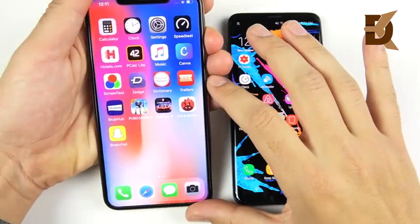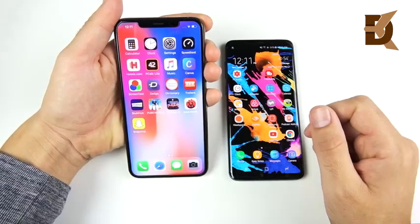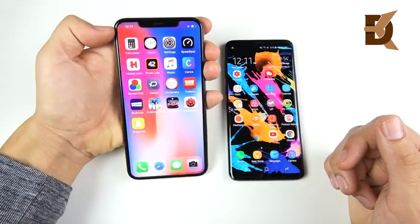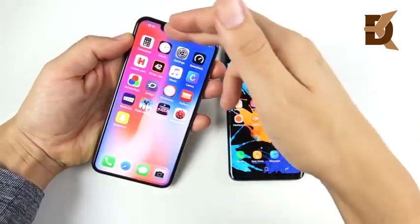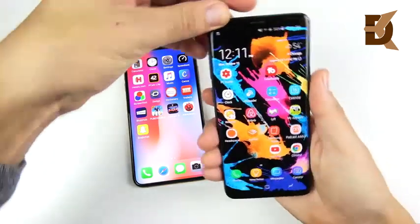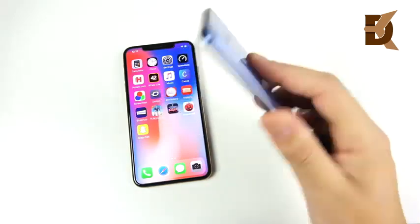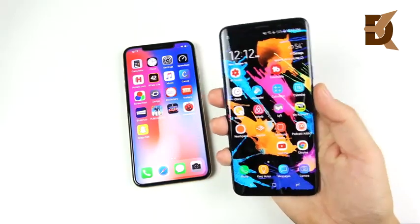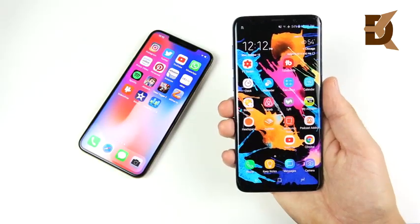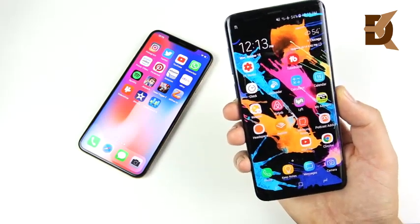For security, the XS Max uses Face ID with infrared sensors — no Touch ID or fingerprint scanner at all. Face ID is very secure. The Samsung Galaxy S9 Plus offers facial recognition, an iris scanner, and a rear fingerprint sensor — more ways to unlock than the XS Max. Face ID is more secure than Samsung's facial recognition, but the iris scanner is very secure as well. In real-world practice, breaking Face ID or the iris scanner is roughly equally difficult.